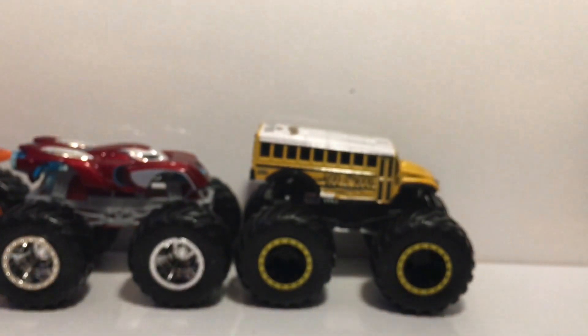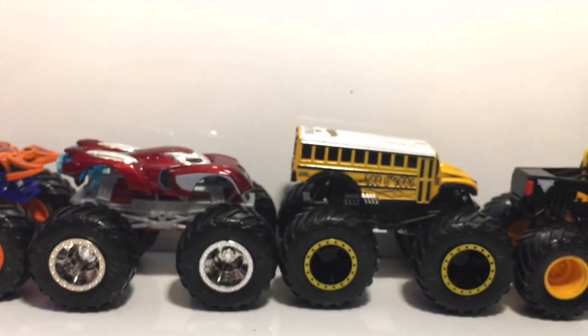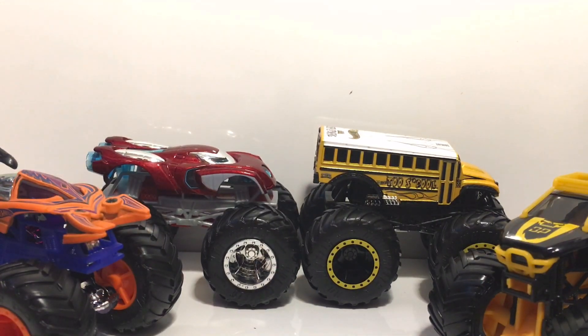Those are the four trucks I have for you guys today. Let's get them all in the frame. Thank you guys so much for watching, I hope you enjoyed — please like, comment, and of course subscribe if you did. I will see you guys in the next video, peace out.